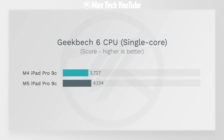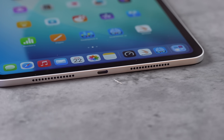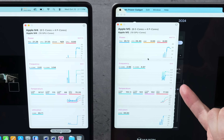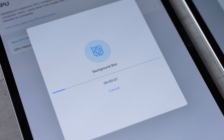A 4,134 single core score — absolute insanity. Now these scores are lower than the M5 MacBook Pro, which is a lot thicker and has a cooling fan. Even in the MacBook Pro we tested, the M5 actually thermally throttled, so for the iPad they lower the clock speed because we're just hitting a thermal wall.